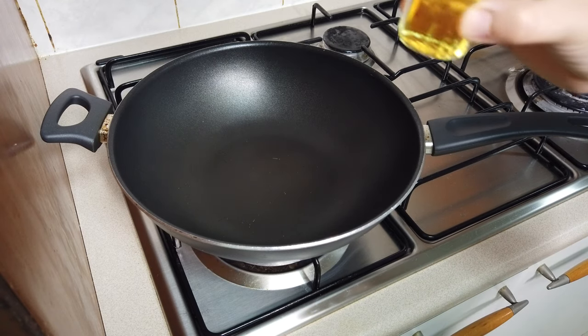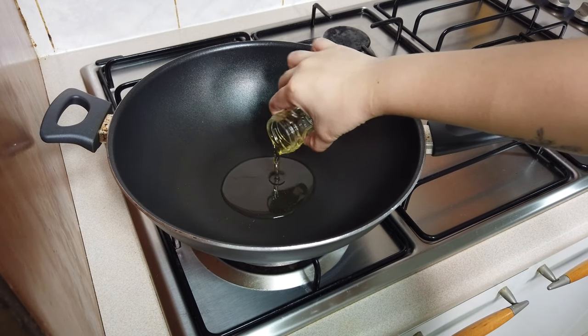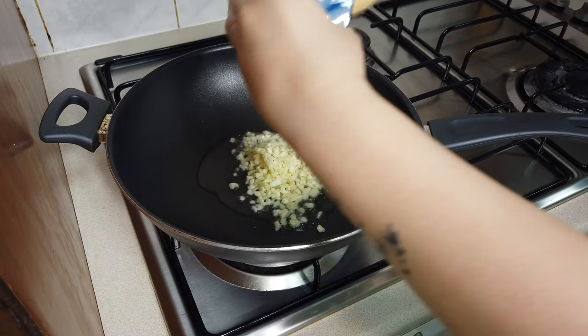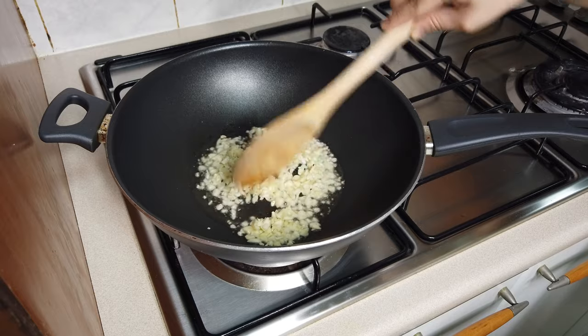Turn on the stove to medium heat. Add the oil and let it heat up. Then add the garlic and cook it until it starts to turn golden brown.